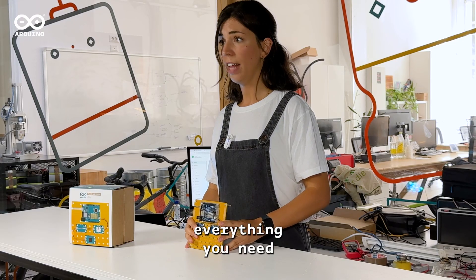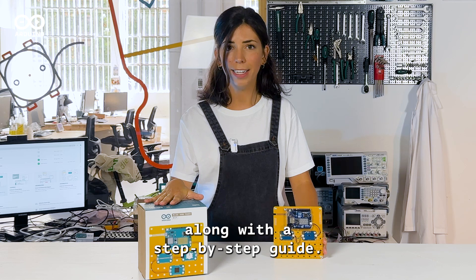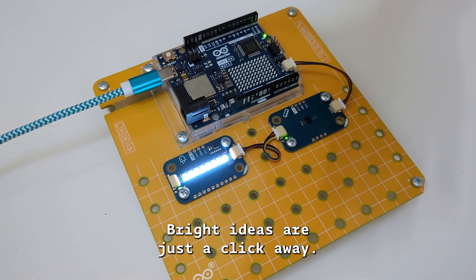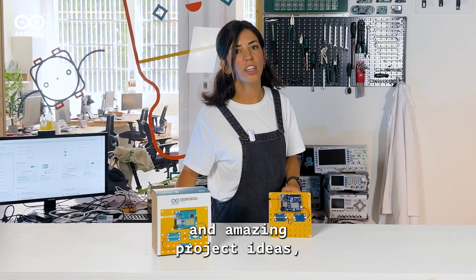Don't forget that everything you need is included in this kit along with a step-by-step guide at this link. And there you have it! With this touchless lamp, bright ideas are just a click away. And for more exciting and amazing project ideas, check out the other project tutorials in this series.